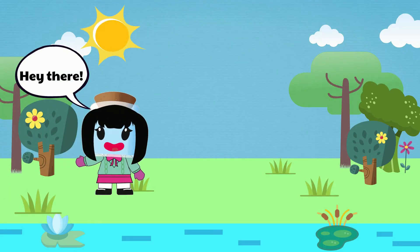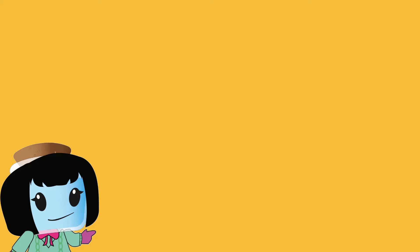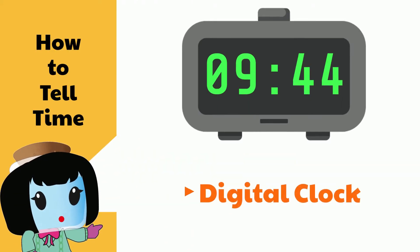Hey there! Today we're going to talk about telling time. To start, let's review how to tell time using a digital clock.